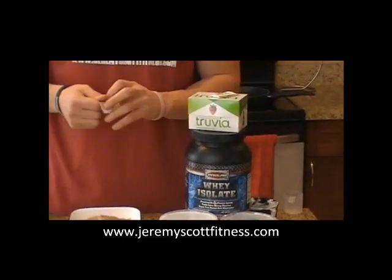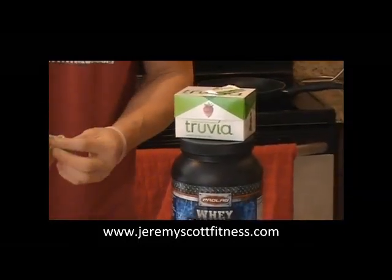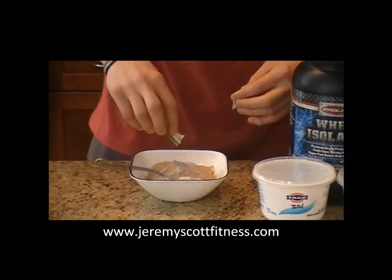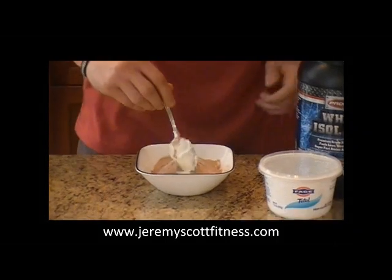And then the last thing — I like my stuff a little bit sweeter, so I just take a packet of Truvia, Stevia, whatever works for you guys. It's all the same — your natural sweetener. Any of those are fine.